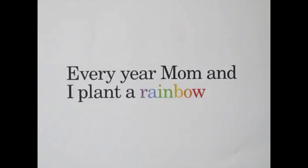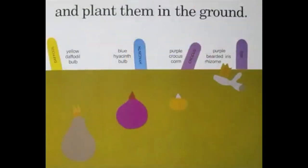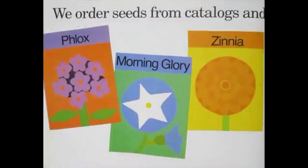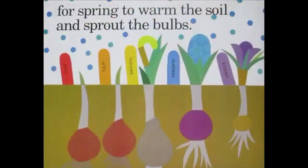Every year, Mom and I plant a rainbow. In the fall, we buy some bulbs and plant them in the ground. We order seeds from catalogs and wait all winter long for spring to warm the soil and sprout the bulbs.